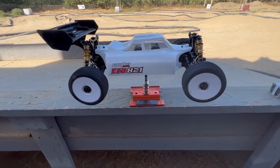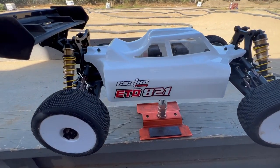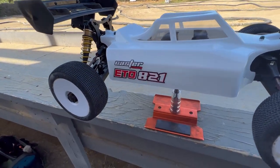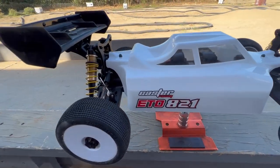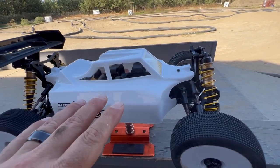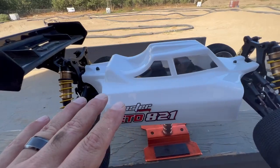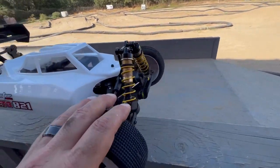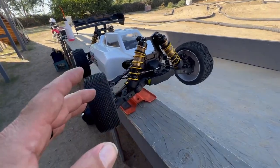This is the ETO 821 Caster Racing E-Buggy. I'm going to be doing a review — my hand's a little dirty — but before I get the car on the track I just want to talk about the build and what I think of the car, and the key components that are actually going to make this car pretty great.